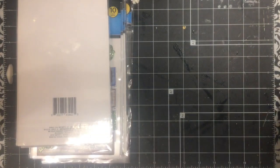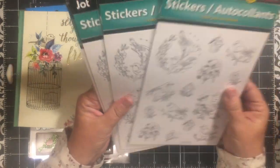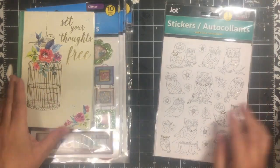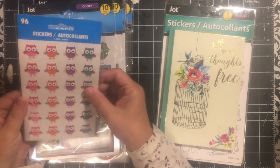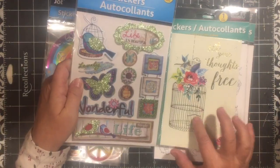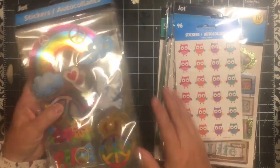One of the stores I went to still had napkins but they are starting to run really low. I got a lot of stickers — I picked up these coloring bird stickers, and there are bird stickers and owl stickers too. So there's some owls. I got another one of these, so now I have three of them and can do what I wanted. I got some of these little owl stickers.